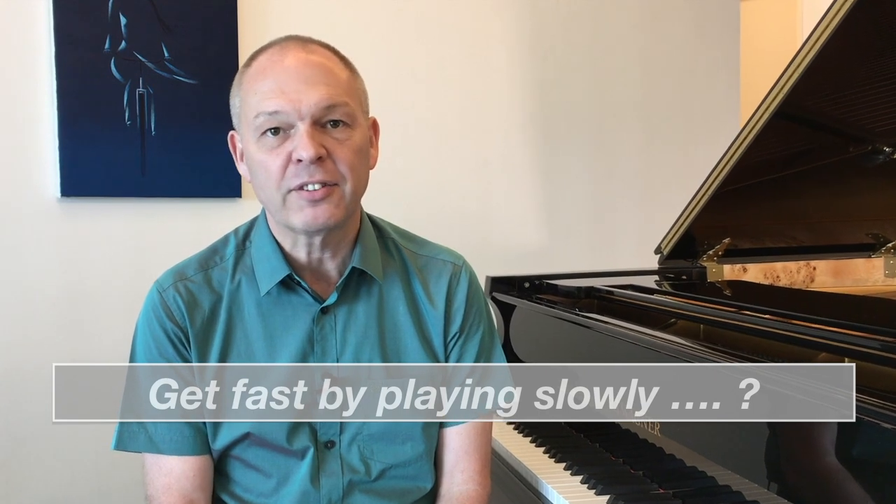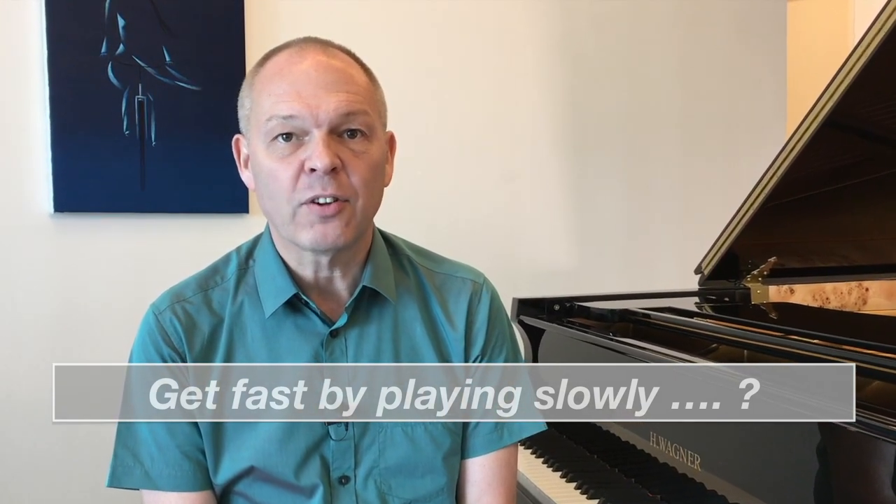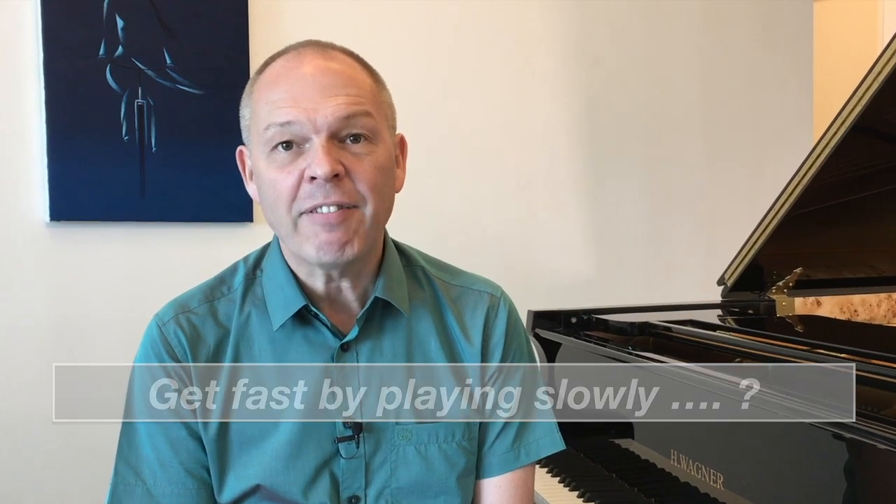I've never really been entirely convinced that the best way to build speed with something is to practice it slowly. Yet more often than not, this is the advice that's always given. I have however noticed a few different techniques that have been suggested, so today I thought it would be good to share with you how I've adapted these techniques to pieces I'm trying to learn myself.